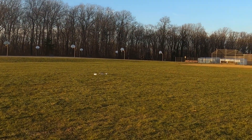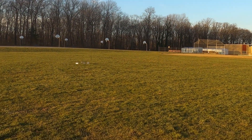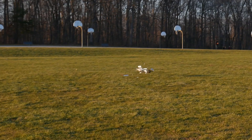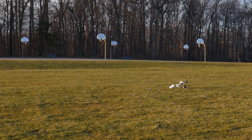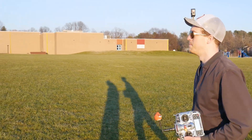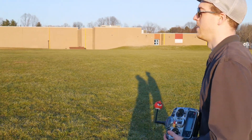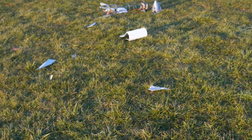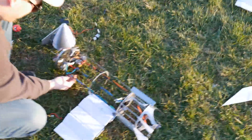Well, two craters is better than none. Maybe one of the servos bound up. Oh yeah, that's no good. There's a motor. Oh good Lord, that's a shame. Let me unplug the battery.